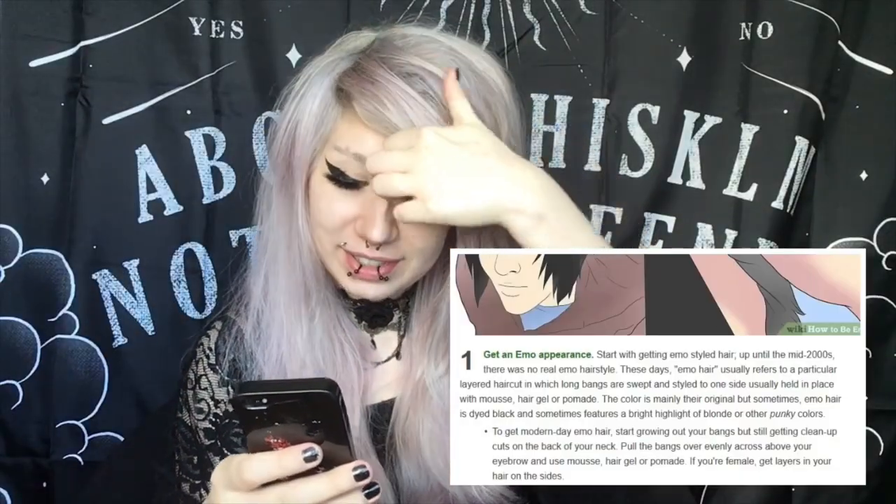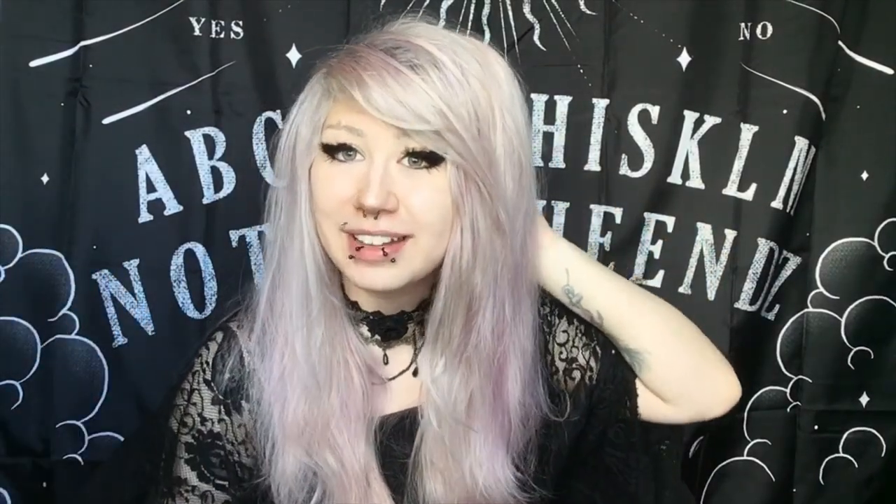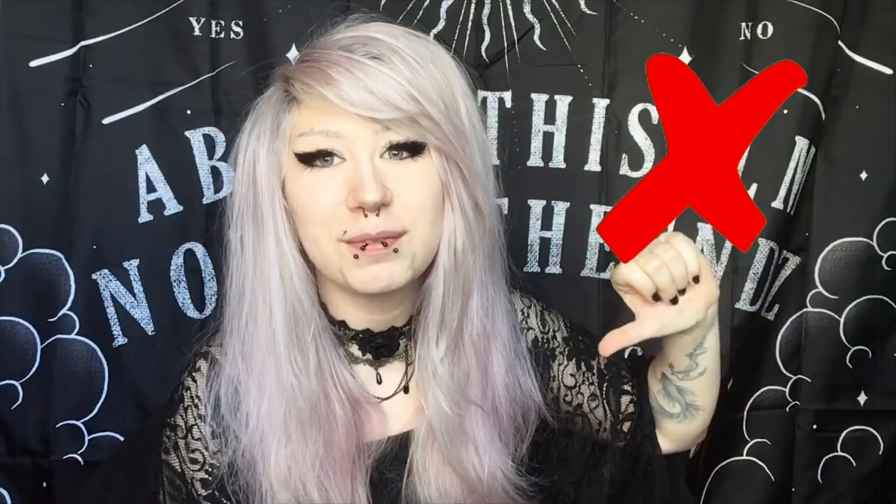Pull the bangs over and evenly across above your eyebrow and use mousse if you want. If you're female, get layers in your hair on the sides. WikiHow says only on the sides — don't get layers in the back of your head. I'm being sarcastic. If you guys are going to get your hair cut in an emo style, make sure to layer all around your head and not just the sides, because if you don't layer the back it's going to look really strange. WikiHow gets a thumbs down from me on that one.